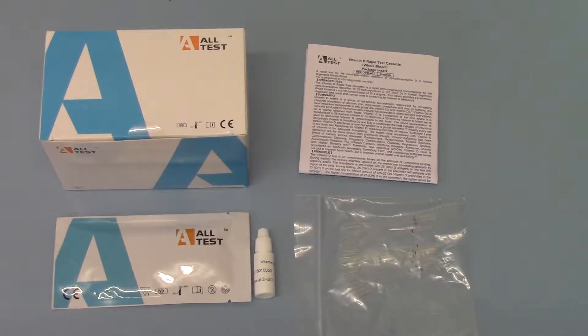Welcome to this product support video, showing you what is included in the AllTest Vitamin D Rapid Test cassette packs. These are new ones on the market from 2018, a new entry into this testing arena for AllTest. This allows for the whole blood, serum or plasma estimation of Vitamin D levels.